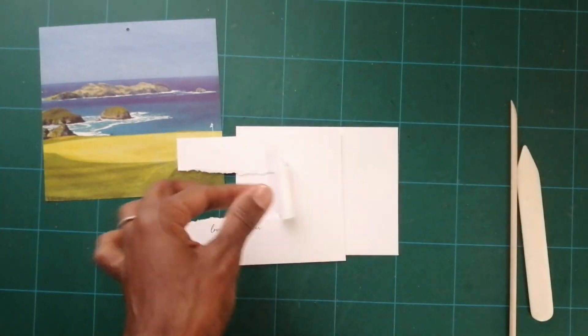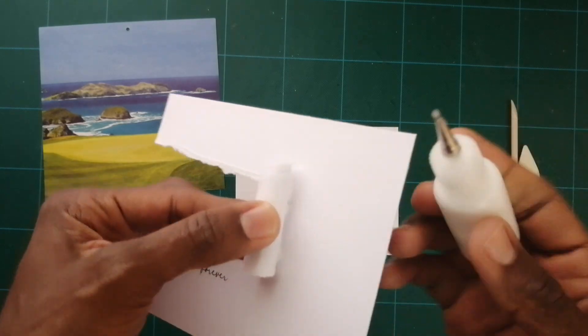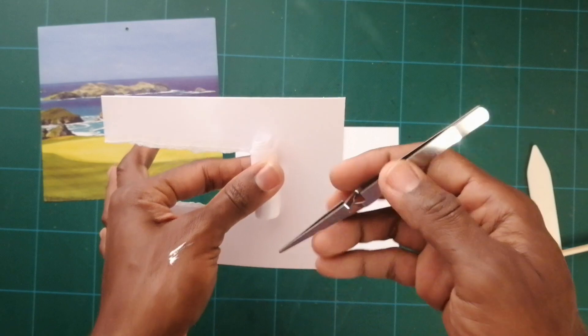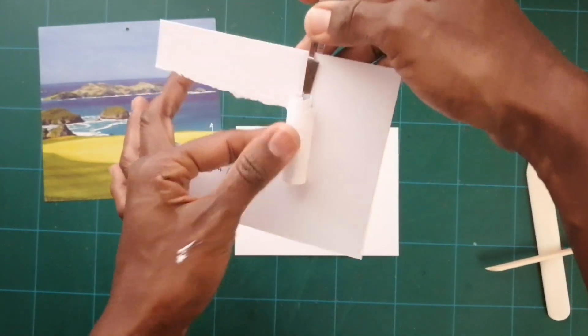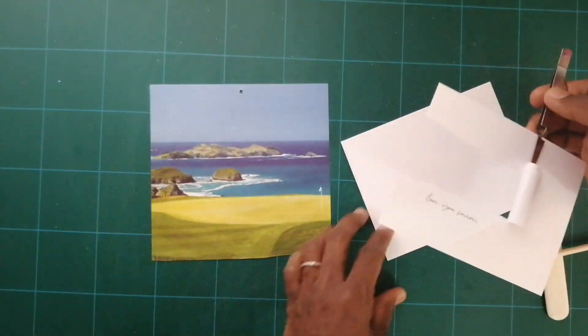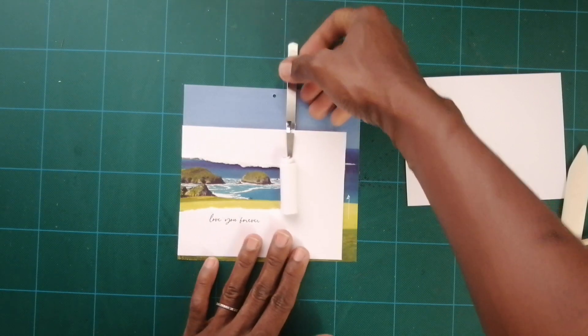I'm gonna take my glue and my trusty tweezers that I use for everything, and I'm gonna hold it down like this and let that stick there.